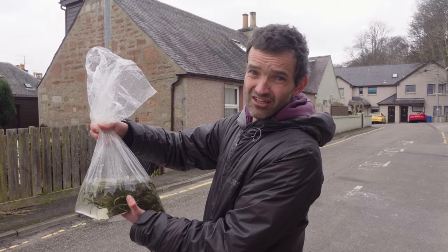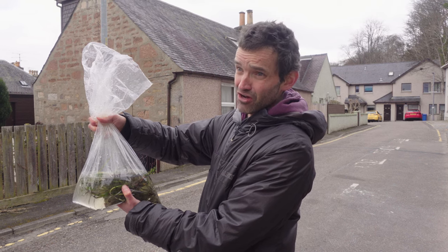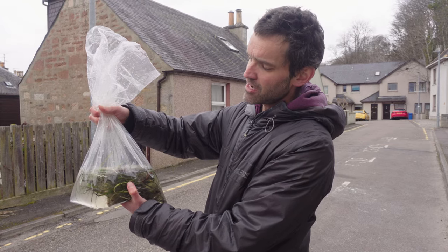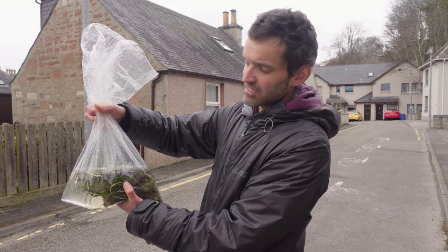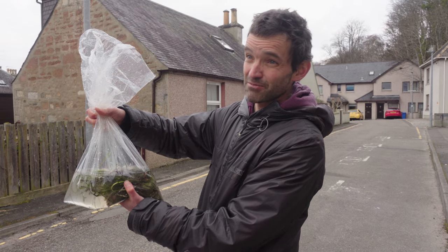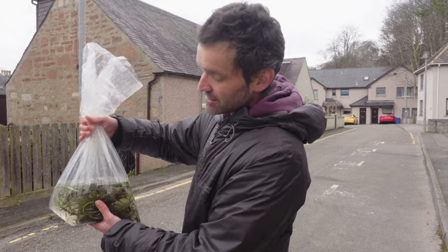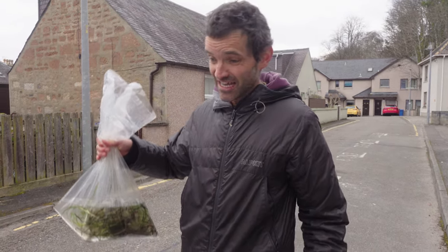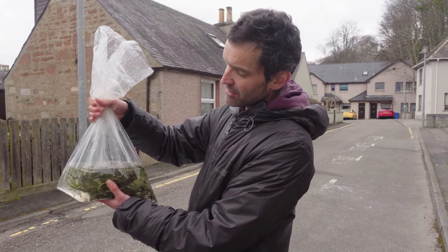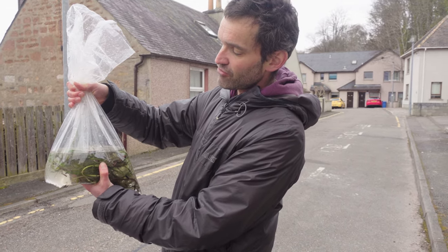When we went to collect the rhizomes yesterday, it was trickier than we expected. Even at low water it was still about two to two and a half meters deep, so we had to dive down. The rhizomes are quite firmly attached, so we were using trowels to be as careful as we could. The water was quite rough and pretty cold — air temperature was about 10 degrees and the water probably less than that. We couldn't dig them out by hand as they were too firmly attached and that would cause too much damage, so we used a trowel instead and developed a good technique.